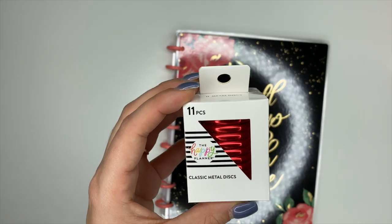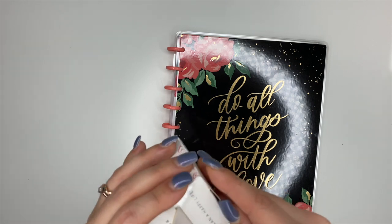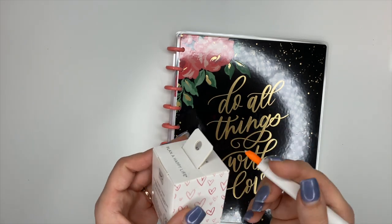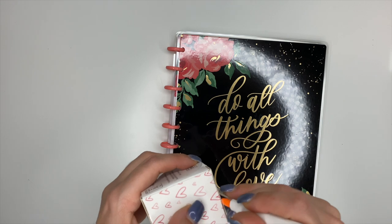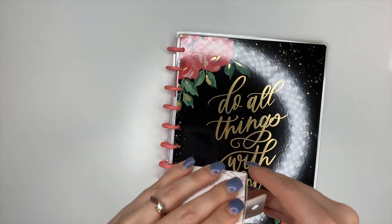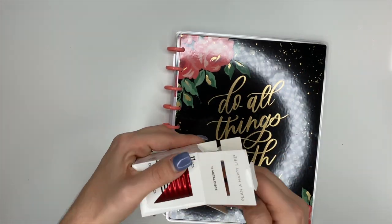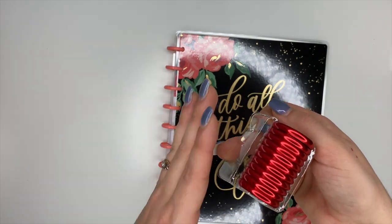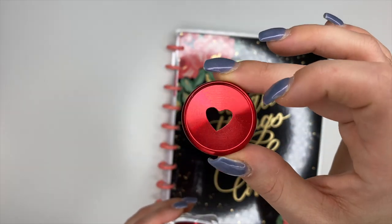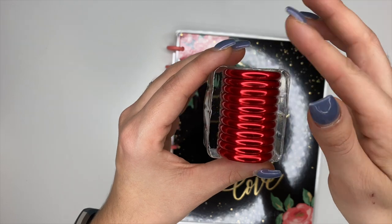Red metal discs — I know so many people have been asking for these and they are finally here. So let's open these up. We have classic red metal discs and they still have heart cutouts in them, which is awesome. So stinking pretty, you guys. There are the metal discs.